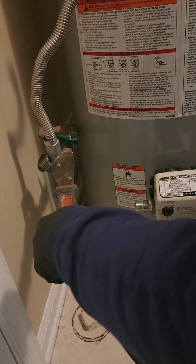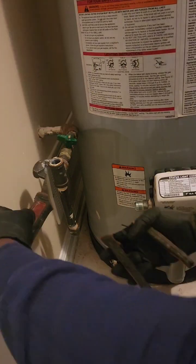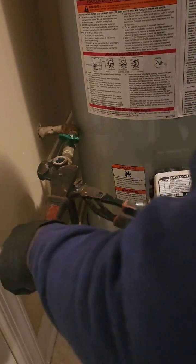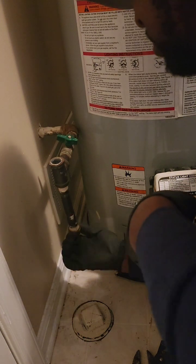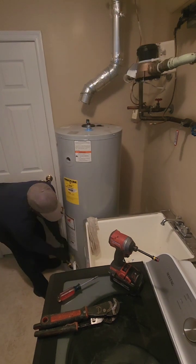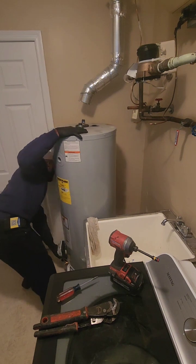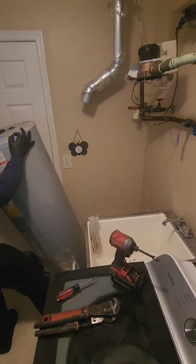Before we embark on this aquatic adventure, let's address the elephant in the room — or rather the flammable gas in the basement. Safety first, folks. Water heaters are like fiery dragons. They provide warmth and comfort, but mess with them the wrong way and you might end up singing a different tune, like the Smoke Detector Symphony. That's why, for any water heater work, call a qualified plumber. They're the real rock stars in this scenario.